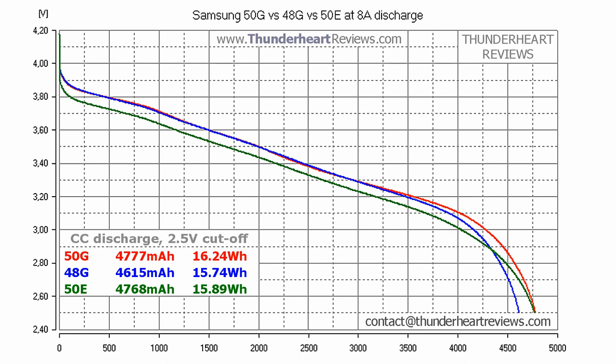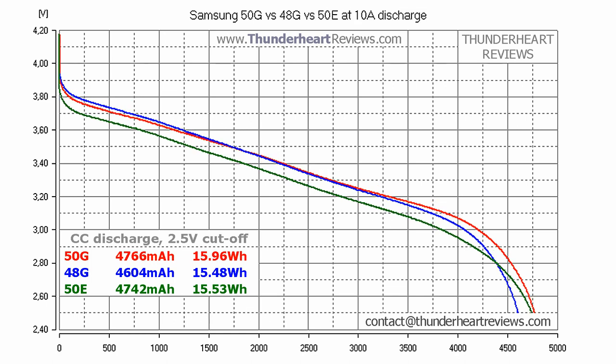At 8A discharge the picture doesn't change — the same situation as at 5A, but with different numbers. 50G shows who's the leader. Please note that though 48G shows lower capacity, the difference with 50E in energy is just 0.15Wh. At 10A discharge, 50E's capacity is very close to 50G, while its energy is still only 0.15Wh higher than 48G. 50G confirms its first place, but again don't forget that its standard charge current is lower than 50E's.